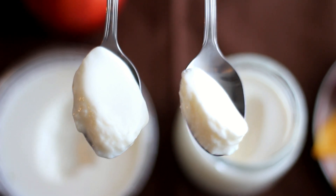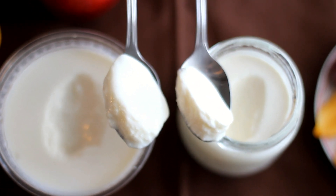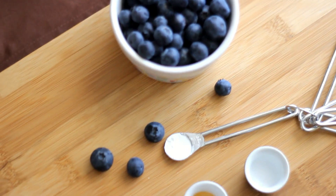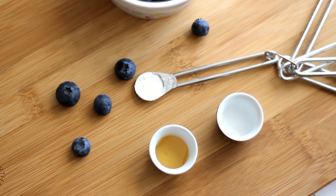I hope you enjoyed watching this video on how to make yogurt with and without a yogurt maker. Next is optional — you can add some blueberry sauce to your yogurt. To make the blueberry sauce, you will need half a cup of blueberries, one teaspoon of honey, one tablespoon of water, and one fourth teaspoon of cornstarch.